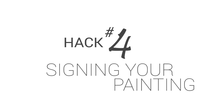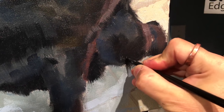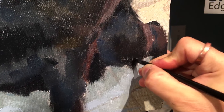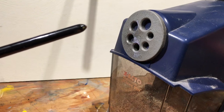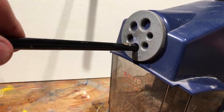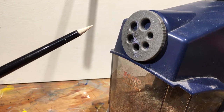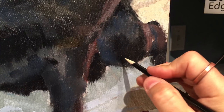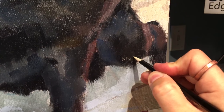Hack number four: signing your painting. We all really need to sign our paintings. I just prefer to scratch it in with the back of my brush — I find it easier than using smaller brushes. And if you want a little more detail, just sharpen the tip of your paintbrush. As you see, it creates a much finer point and thus a much more defined signature. Right now I think I have more sharpened paintbrushes than I do pencils.